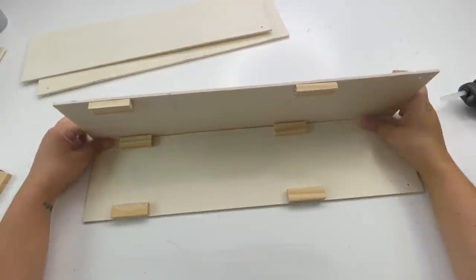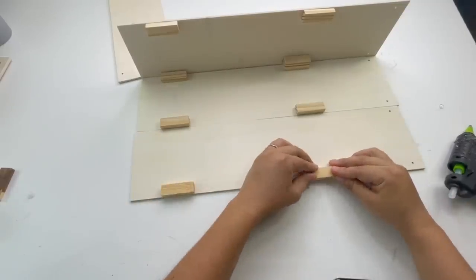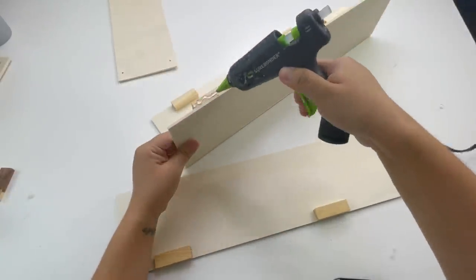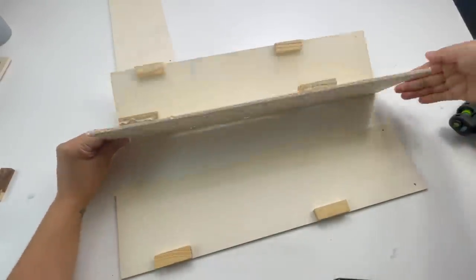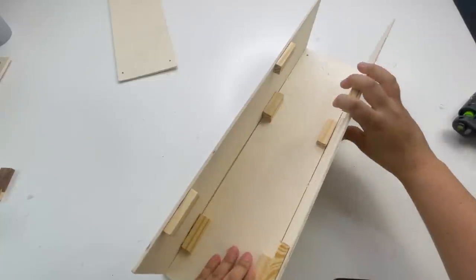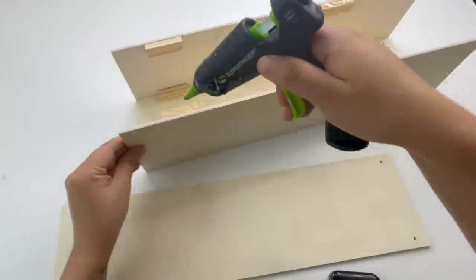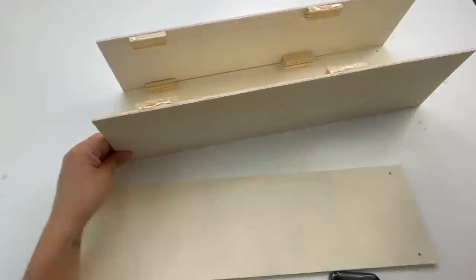Now that I have one of the sides glued on, I'm going to glue the other two Jenga blocks on the other wood piece and then glue that wood piece on. As you can see I am making a long wood planter, so I'm going to add the last wood piece.